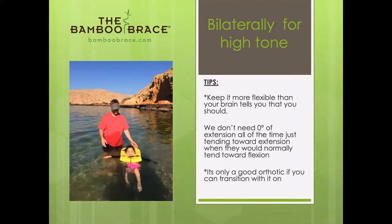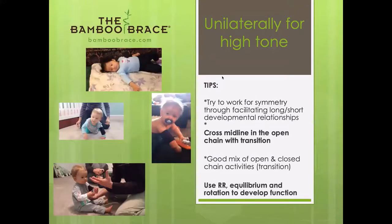I love it when people use the brace for water therapy. There's no amount of chemicals or chlorine that could eat away the stitching, velcro, or plastic that would stop me from sending you more braces for water use. Here's a nice open chain activity where she's getting some abduction and adduction that she normally wouldn't get, realigned at the elbow. I love that little neck floaty — that's one of my favorite pool implements.